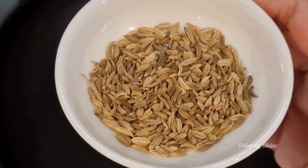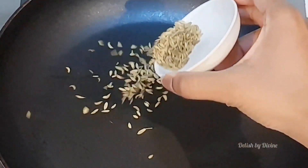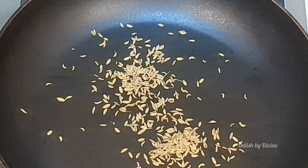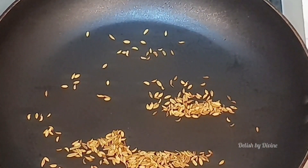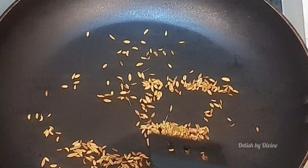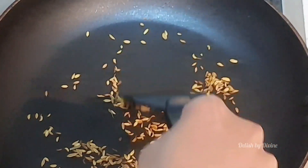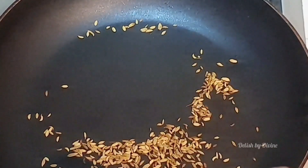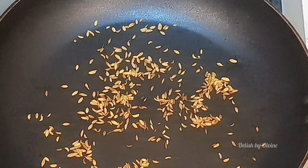We have to heat a pan, roast some fennel seeds, and make it into a powder which we'll be using for the curry later. You can even do this step while the curry is getting cooked, or do it in bulk on a separate day and store it in an airtight container for later use. Make sure to keep the pan on low heat and keep stirring, otherwise some parts of the seeds would become brown and burnt, which will affect the taste of the curry a lot.